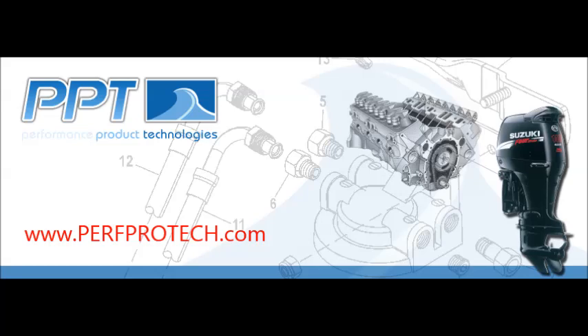Once again, we appreciate you following us at Performance Product Technologies and we look forward to seeing you next time.